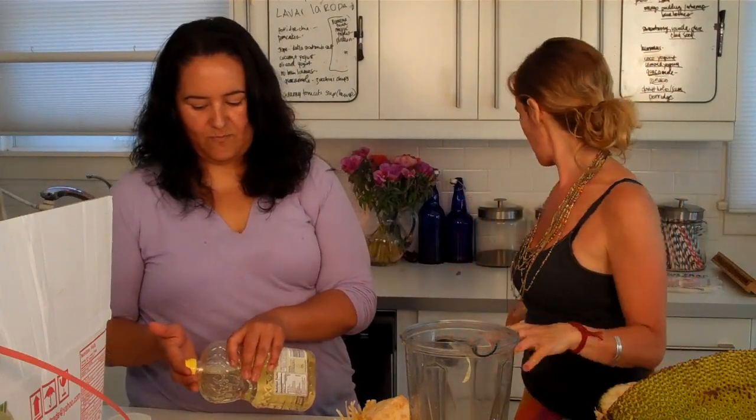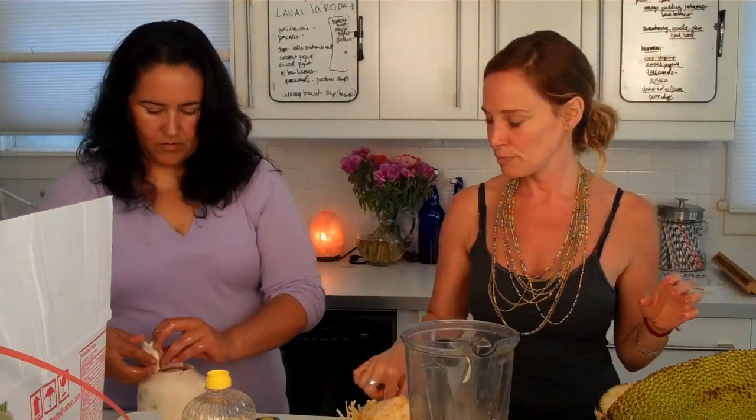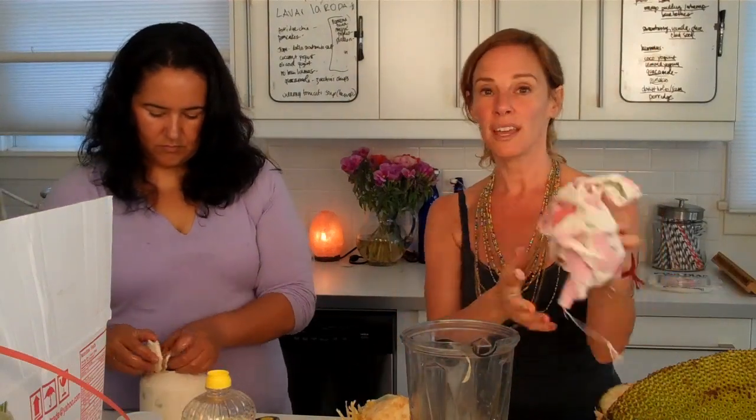Okay everybody, we are back. Since the jackfruit is so chewy, we thought it would be great to make a jackfruit smoothie. We put in coconut water and jackfruit — and we're going to add coconut fruit too. I'm going to put in a pinch of salt because that will bring out the sweetness. I've never had a jackfruit smoothie. I'm tempted to put in spirulina for a little protein but we'll try it without first.